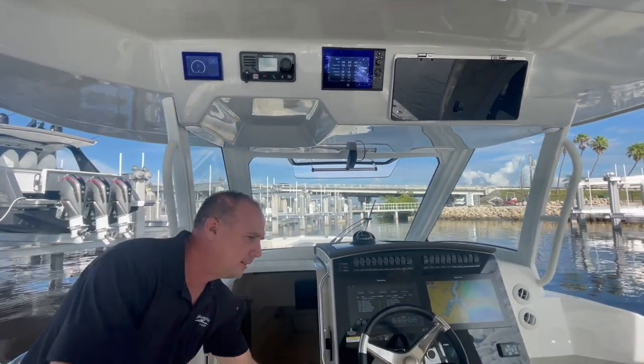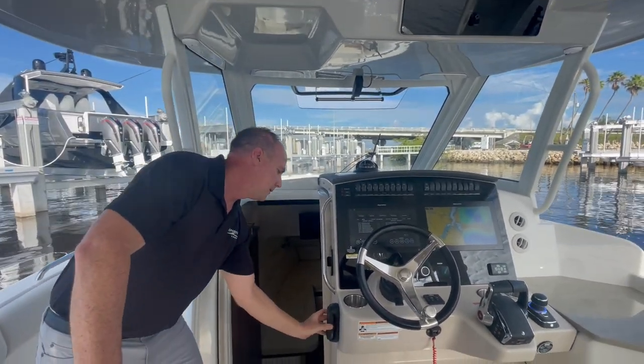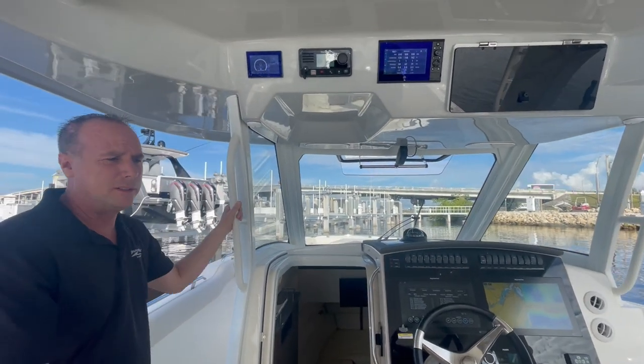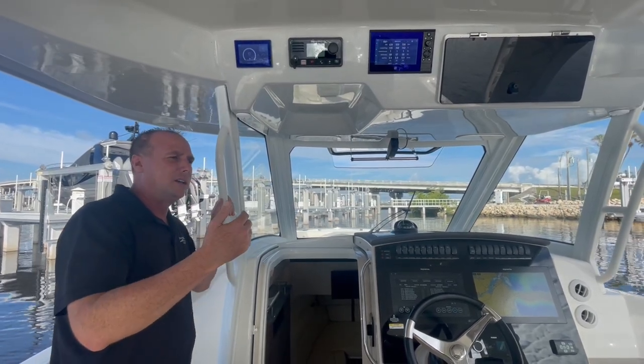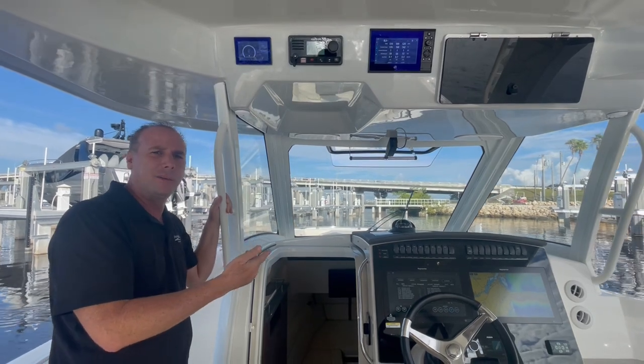VHF with a handset — the handset is here. Back up top, we also have a Seakeeper, so this is gyro-stabilized. It'll pretty much eliminate the left and right roll while you're fishing, while slow cruising, and sitting at the dock. It also eliminates a lot of the roll when you're cruising.